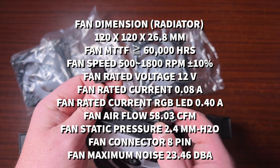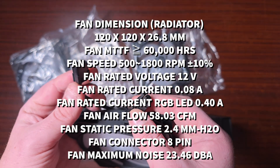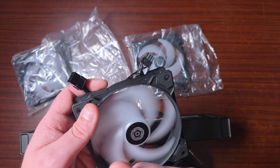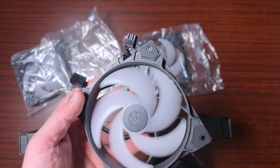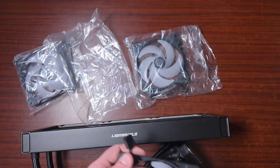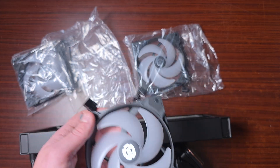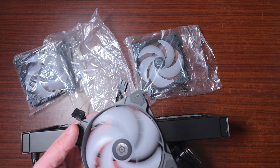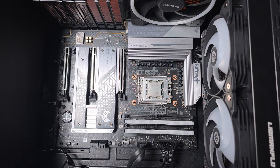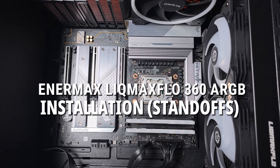I don't fully understand the reasoning behind that fan thickness, but I guess it needs it. Let's get this on the test bench now and see if this big thick radiator and these fans can dissipate 200 watts. Let's have a look.